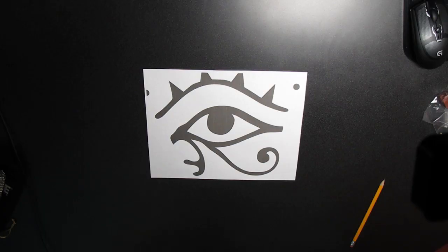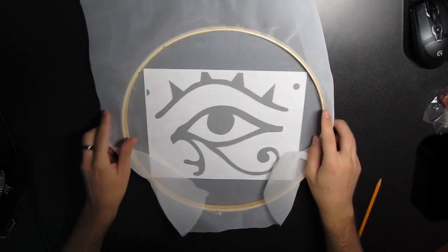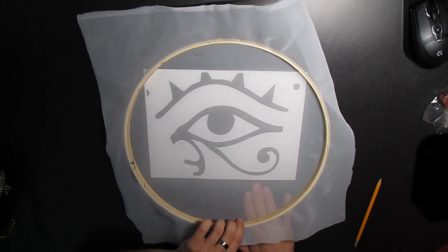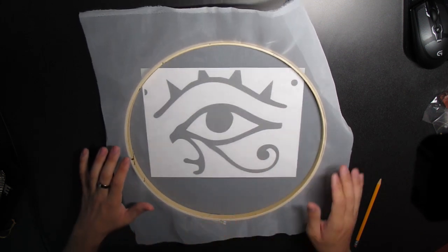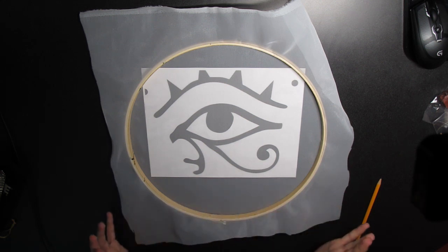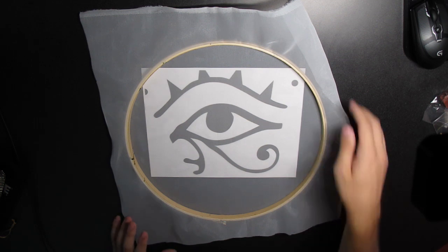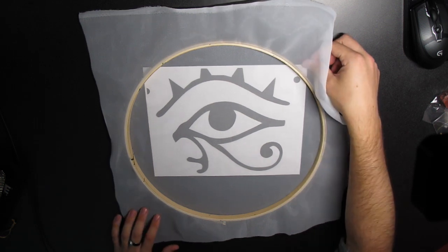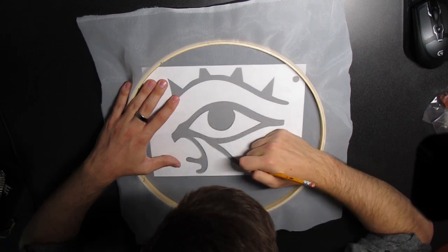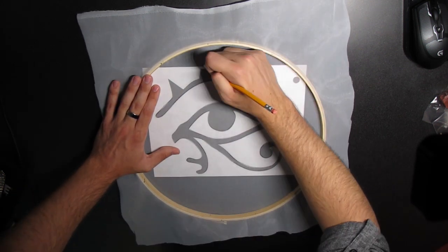Now comes the fun part. I have my design right here. Obviously not all of it since I can't fit it on an 8.5x11, but I trust my drawing powers. Take the screen and put it face down on your design, aligning it so that the whole of the design will be able to fit. There were triangles down at the bottom when I showed you the picture earlier, so I'm going to leave space for them. Take a number two pencil — preferably not mechanical because it will just rip the organza — and start tracing around the design.